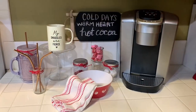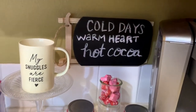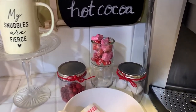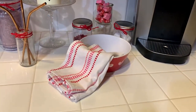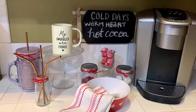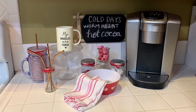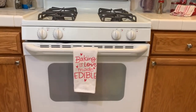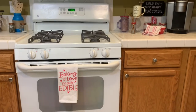Here is the finished product of my Valentine's Hot Cocoa Bar — I'm going to show you one last small addition, so stick around for that. I got this towel, and the other one that's by the bar, last year at the Target Dollar Spot, and I think they're so cute and perfect for the bar.